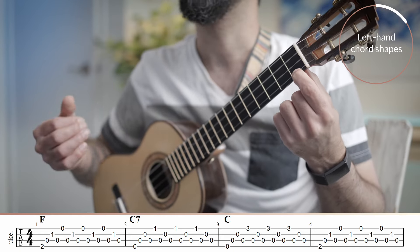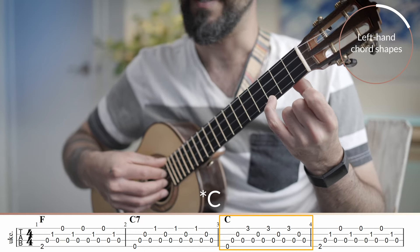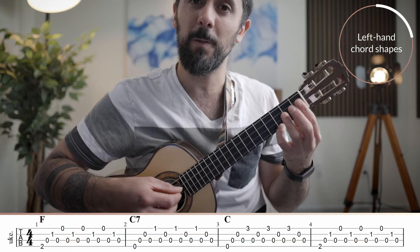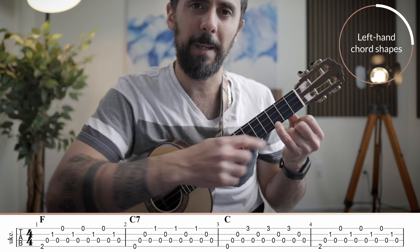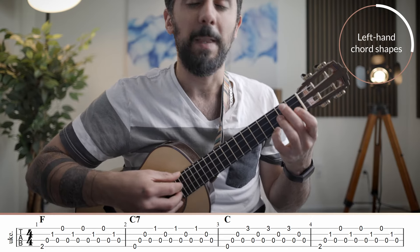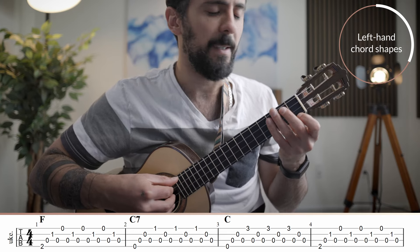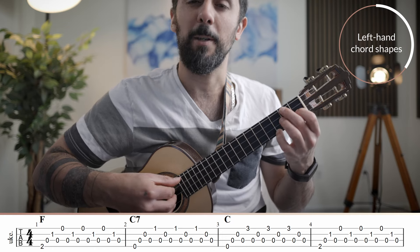It doesn't get easier than that. Then you play the other C7 with the high C on top. People on the internet use their third finger, but in fingerstyle I prefer you use your fourth finger, because your third, second, and first finger will be required to play other frets. So that's your fourth finger — the pinky on the third fret — and then open, open, open. And then back to the F major. So the first four chords are F, C7 with the first fret, C chord, back to F major.